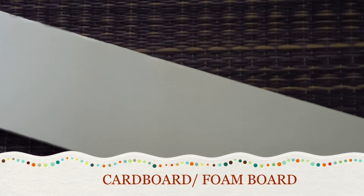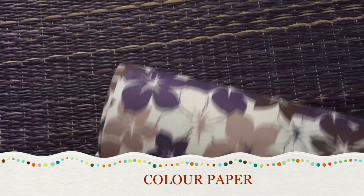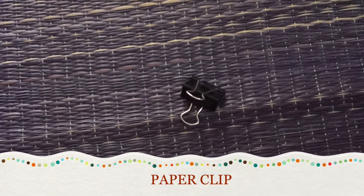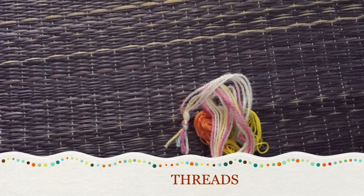glue, color paper, some paper clips, a paper roll, aluminum foil cutter, tape, and last the threads.